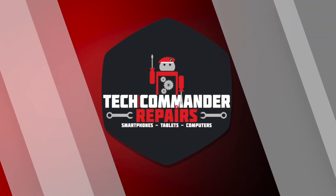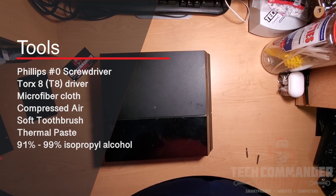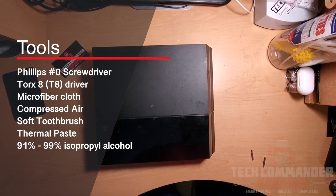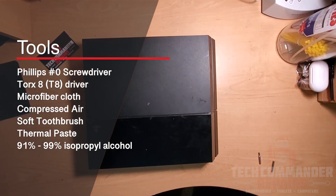Hey guys, it's Tech Commander coming to you with another repair. Today we'll be tearing down the PlayStation 4. Tools needed for this teardown will be a Phillips zero screwdriver, Torx T8 driver, microfiber cloth, compressed air, and a soft toothbrush.